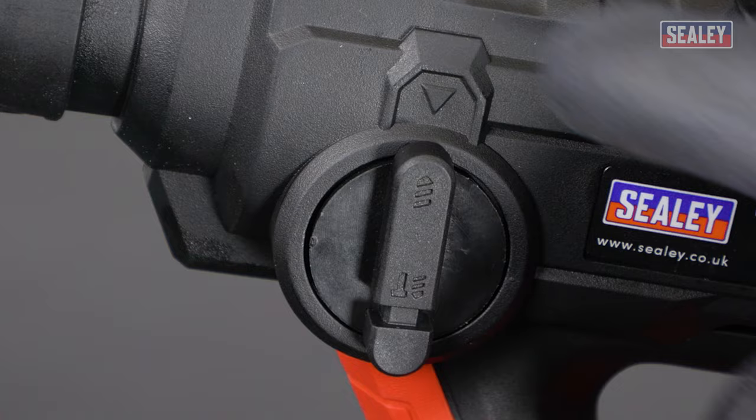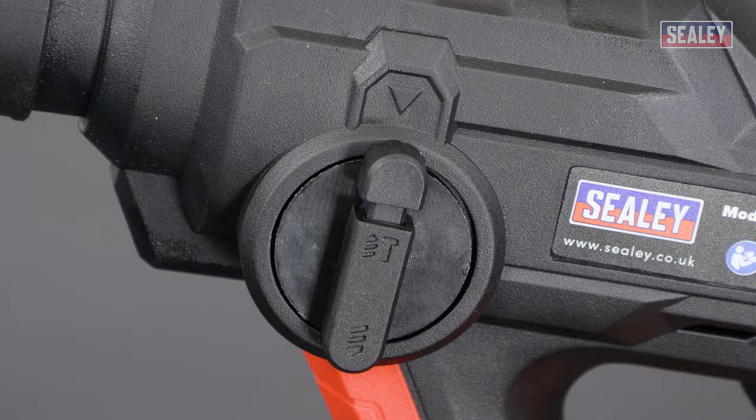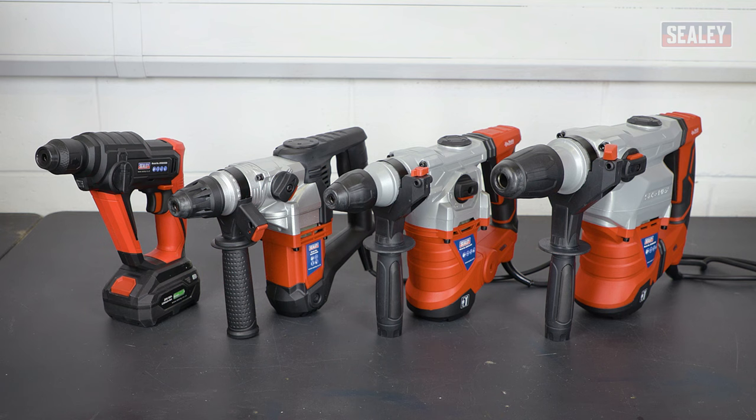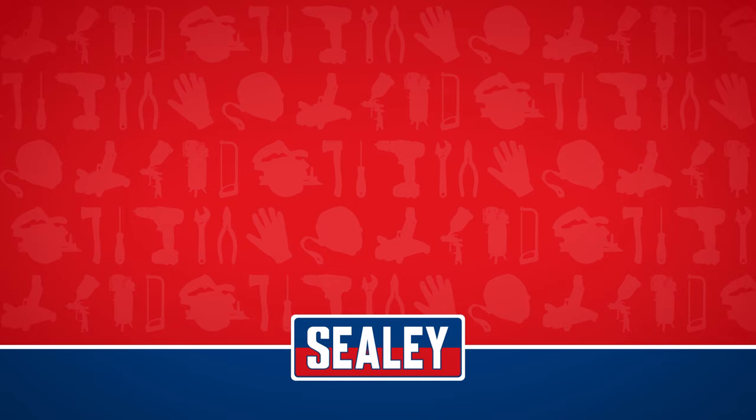Not all SDS drills come with a hammer only function, so it's always best to check to make sure you have the right tool for your job. The multiple modes and powerful hammering action make the SDS rotary hammer drill a versatile and efficient tool and an excellent addition to any tool kit.